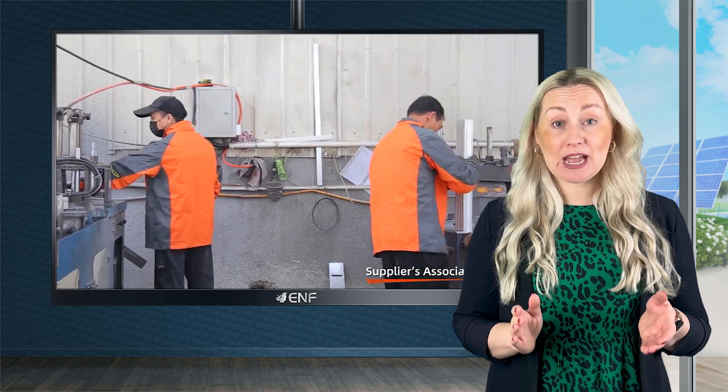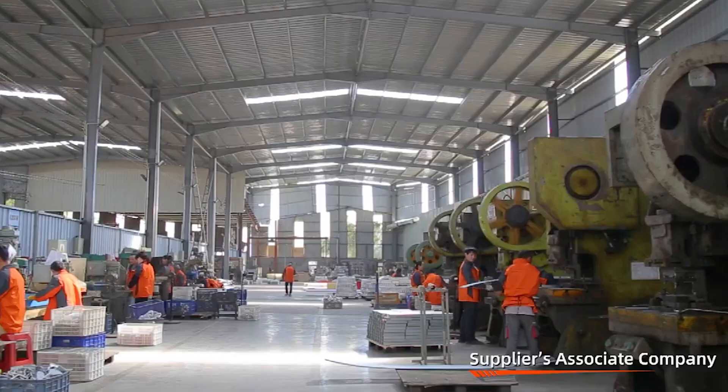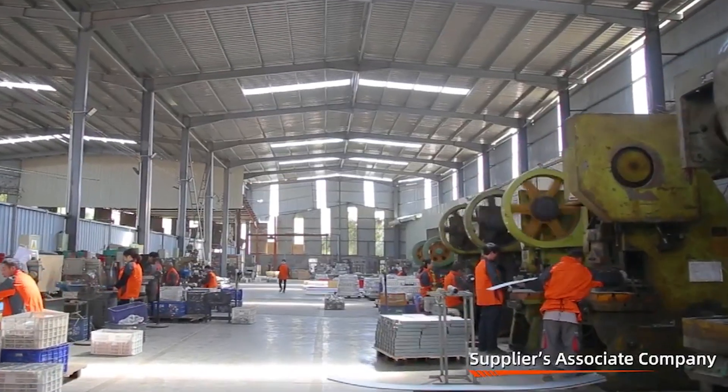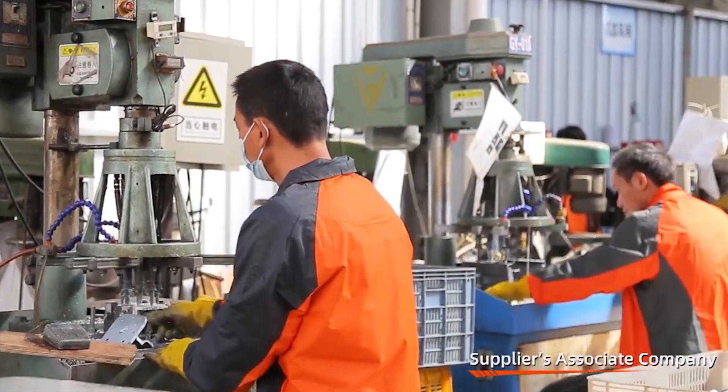Prior to shipping, the structures are pre-assembled at our factory, saving time and money on labour-intensive installations. It is designed to support framed panels in landscape arrangement and comes with a 10-year product warranty.